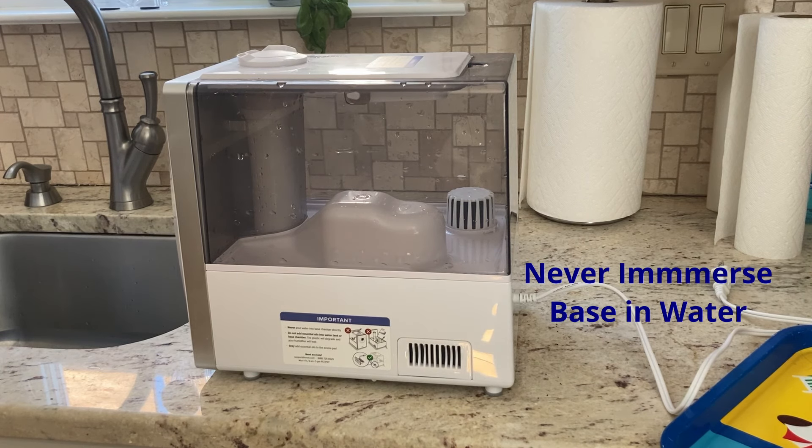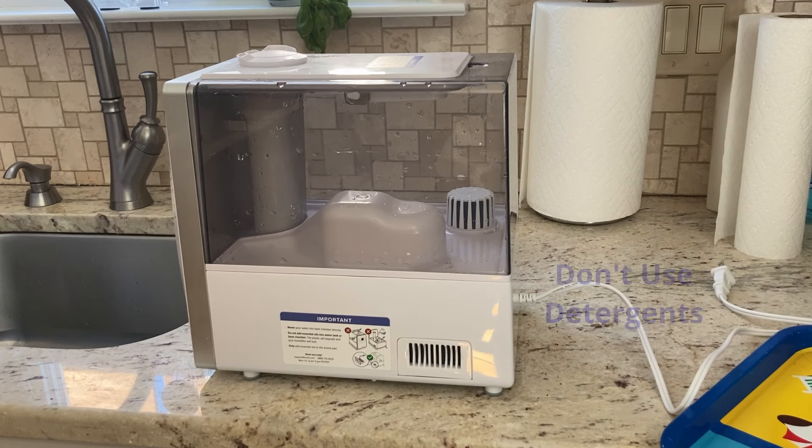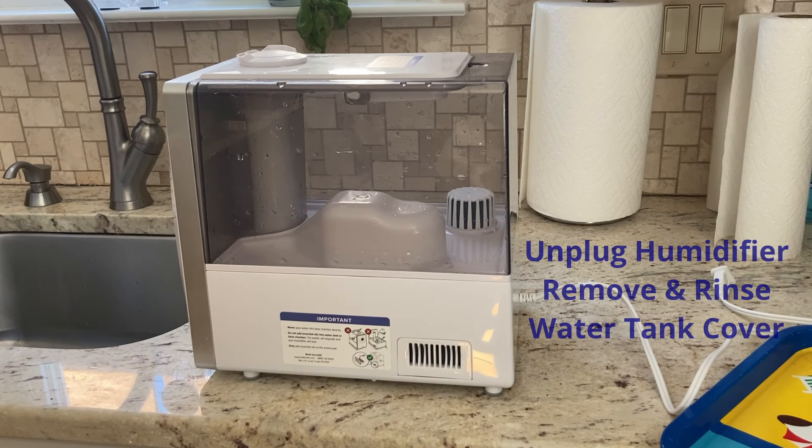The instructions say to never immerse the base in water or liquid, and do not place any part of the humidifier in a dishwasher. They also tell you not to use detergents to clean the humidifier. So step one is to unplug the humidifier, then remove and rinse the water tank cover.